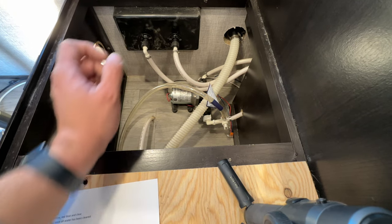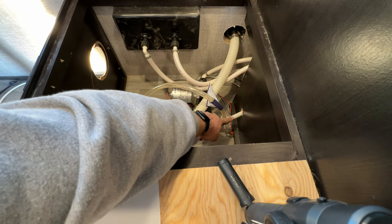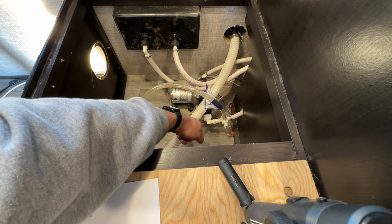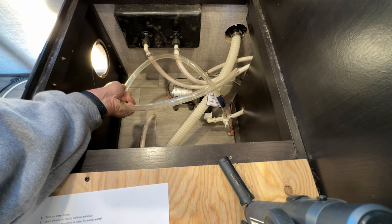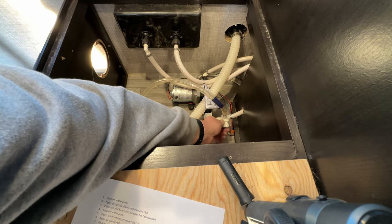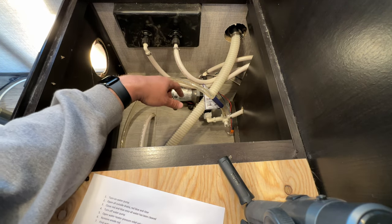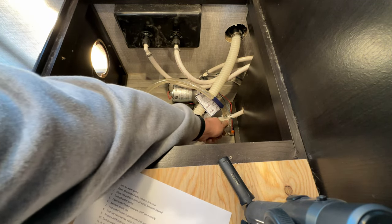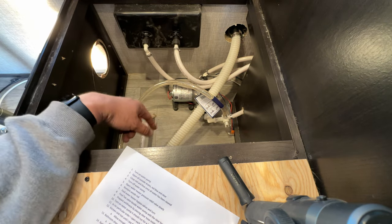Here you can see the t-valve. Normally, fresh water from the tank comes in through here. When you're winterizing, you switch the valve to this direction so it's going to pull liquid from this hose — your hose might not be clear but that's the one in my case. Up is winterize, down is for fresh water. All that's doing is making the antifreeze go into the water pump and then out to all your lines.